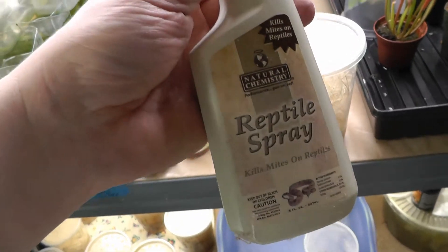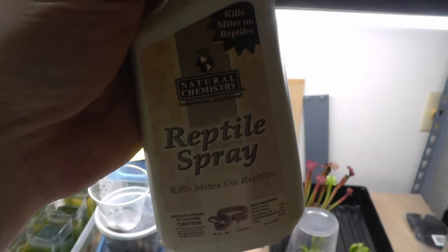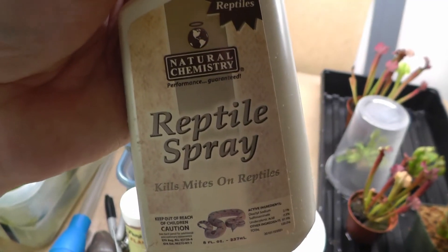I like to use a mite spray on the shelves in between. I've got mite paper and some mite spray. Let's go check out the fruit flies that came in today.